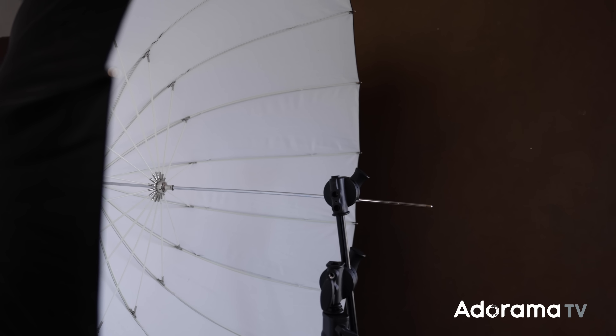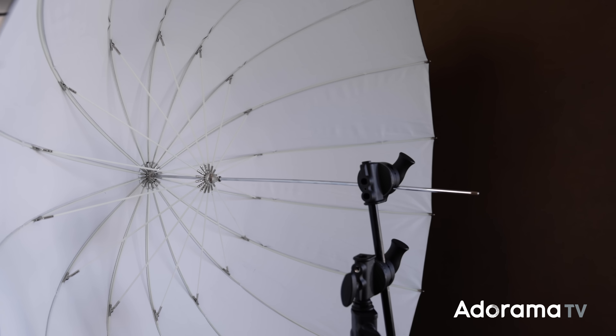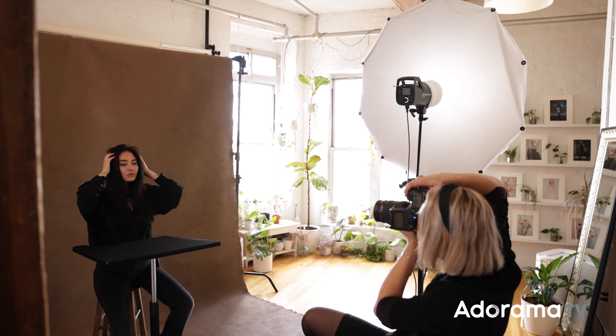Another option if it's a reflective umbrella is the lining on the inside — it might be white or silver. If it's white, it's going to have softer shadow transitions and create overall softer lighting. And if it's silver, then you're going to get more contrast and more intense lighting. With all these options, I wouldn't try to look at it as what's best for everyone, but specifically what kind of lighting you want to create, and then match that with the options available.